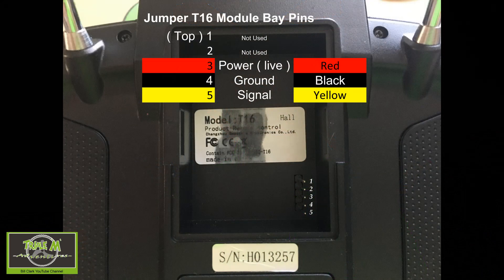The first picture we're going to take a look at is the module bay of your Jumper T16. You have to be very careful here how you wire the plug. You can see I've numbered each of the five pins from the top to the bottom, one to five, and the top two you do not use. The number three pin is the live or power, number four is ground, and five is your signal. It's very important that you wire your plugs up the correct way to match this wiring in the bay of your Jumper T16.